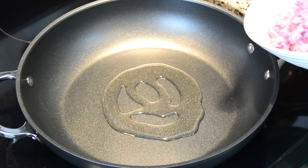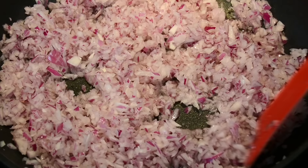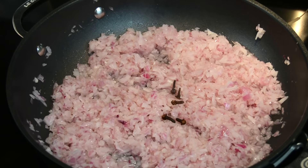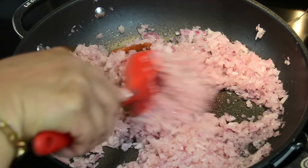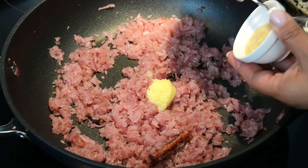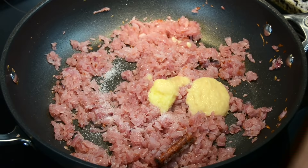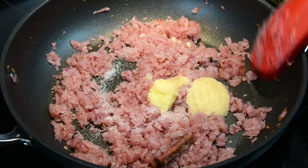To prepare our filling, we're going to add three tablespoons of vegetable oil to a heated deep non-stick skillet. We're going to toss in one and a half red onions, finely chopped, measuring about three cups. To that, we're going to add five cloves and a two-inch stick of cinnamon, and sauté till the onions turn translucent. Then we're going to add half a tablespoon of ginger paste and one tablespoon of garlic paste, along with salt at this stage which will help the onions dehydrate faster.